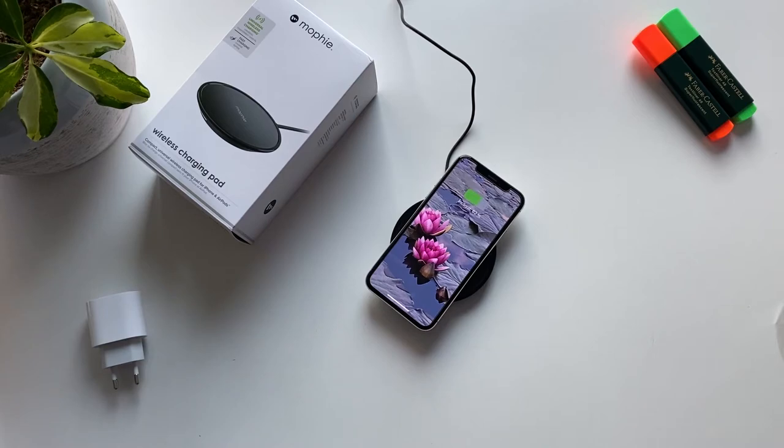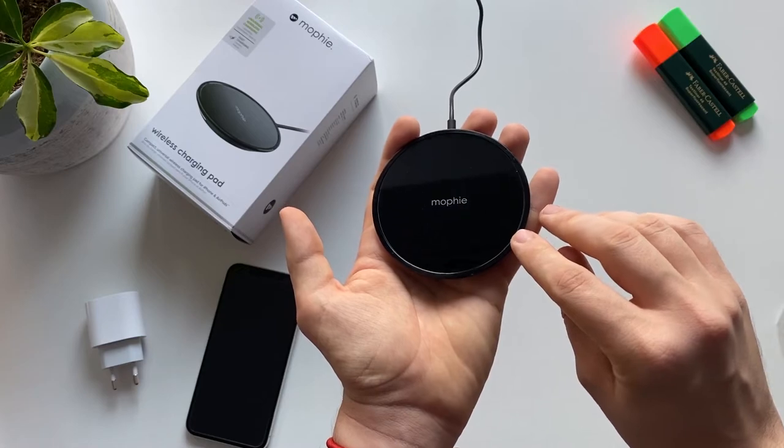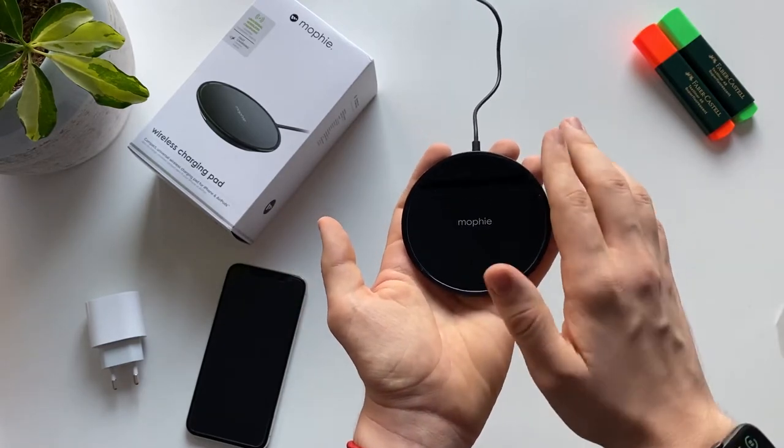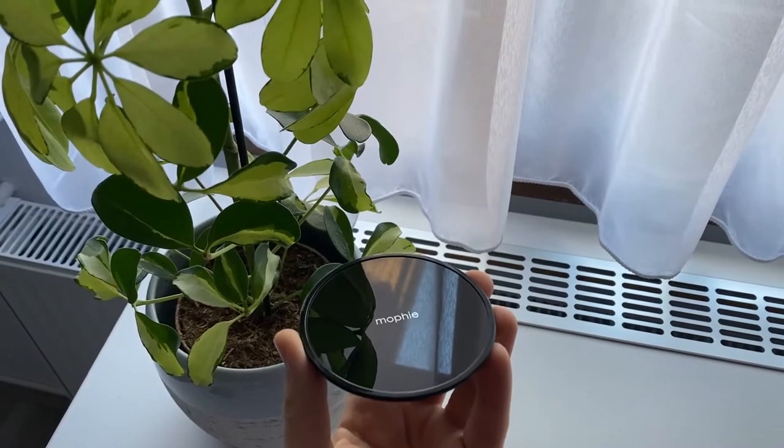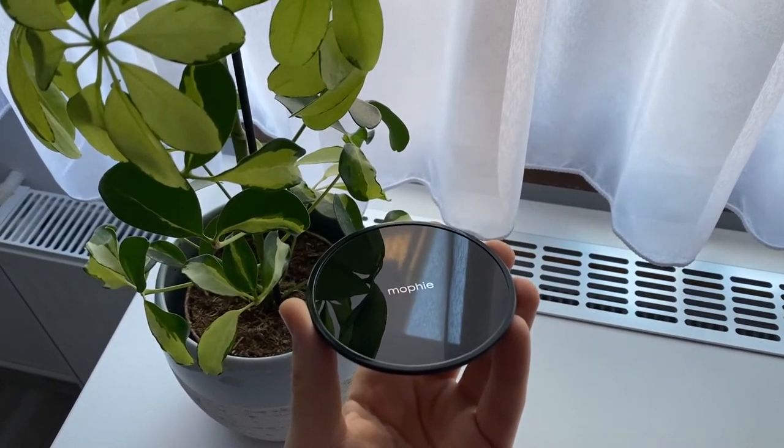Without a case — yep, it's working just fine. I really like that this is made from rubber, so your phone is not going to slide very easily.